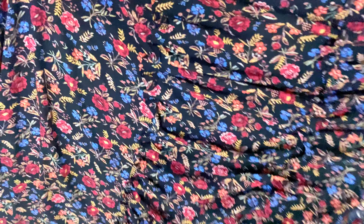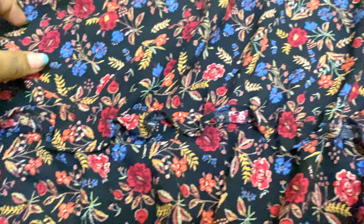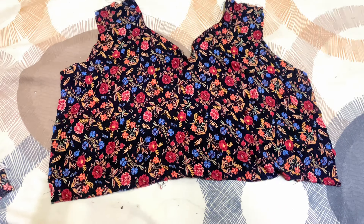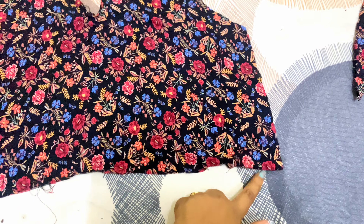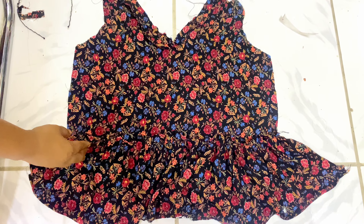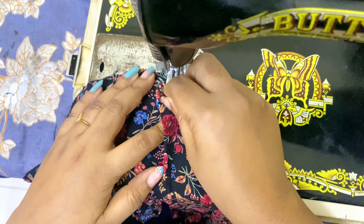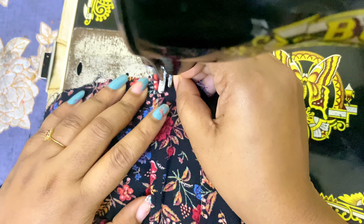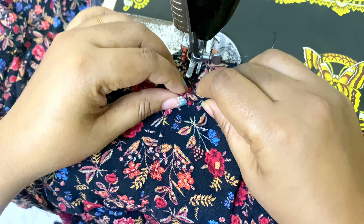Now this is the same pattern. Now this is the first time to try. Now this is the first layer. Now this is the third layer. Now this is the first layer. Now this is the second layer. Now this is the first layer, now this one is the second layer.